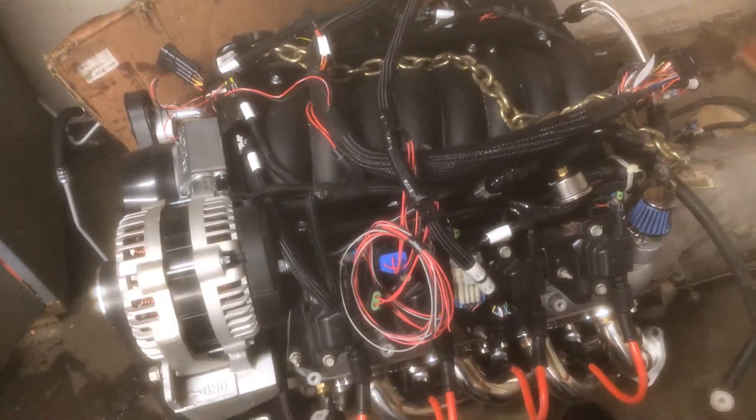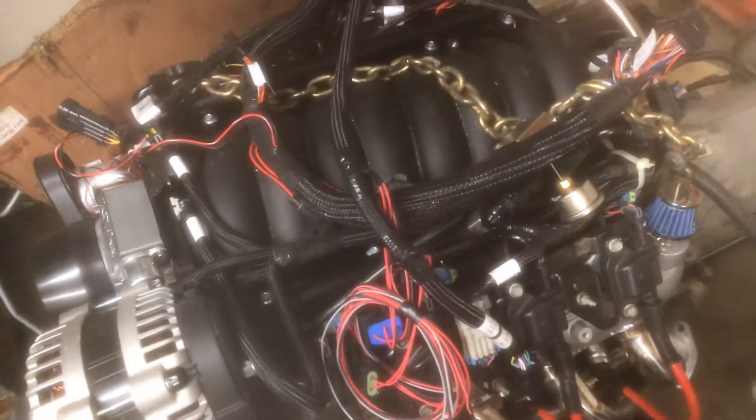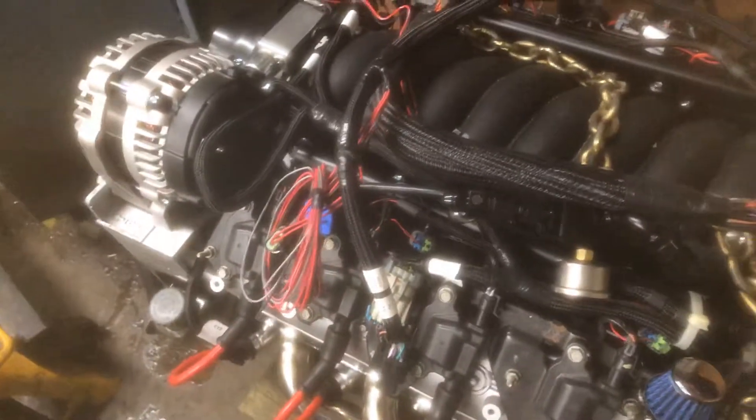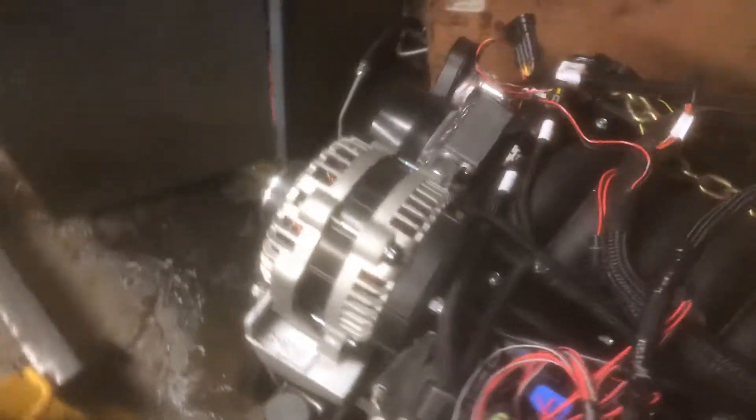Quick update on the engine: I have the Holley Terminator Max wire harness all hooked up, fuel injectors back, transmission harness wires hooked up, speed sensor wires hooked up going to the computer, and my transmission lines all connected. I'm going to try to get this dropped in with supervision, with everything already on it, to make the job much easier and simpler.